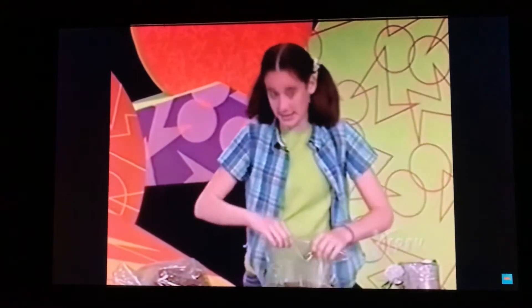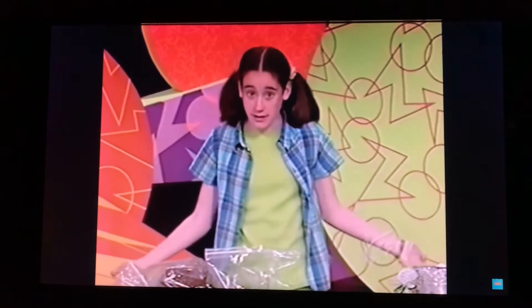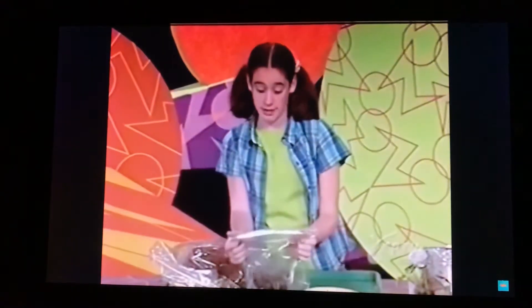Now put your biome in a sunny place for about three or four days. In that time period, you'll see your plants start to grow. The great thing about a biome in a baggie is that it has everything it needs in the baggie: water, nutrients from the soil, air in the bag, and it makes its own food from the sun.